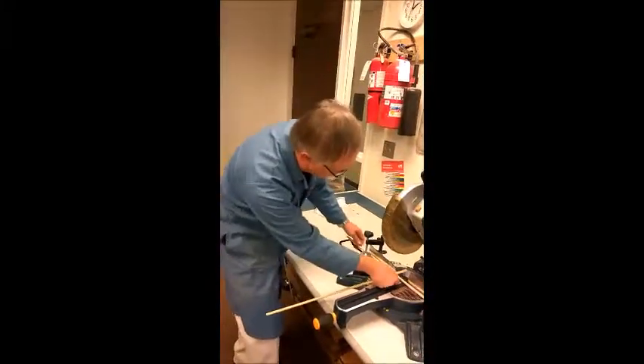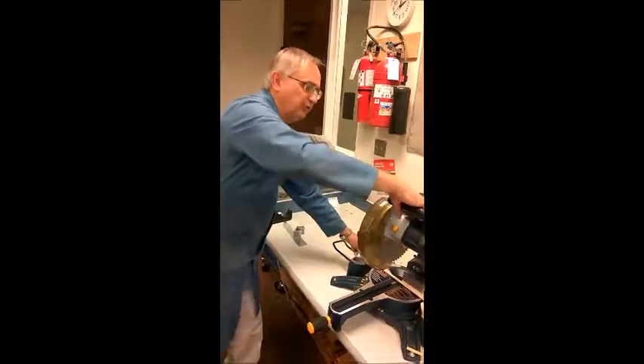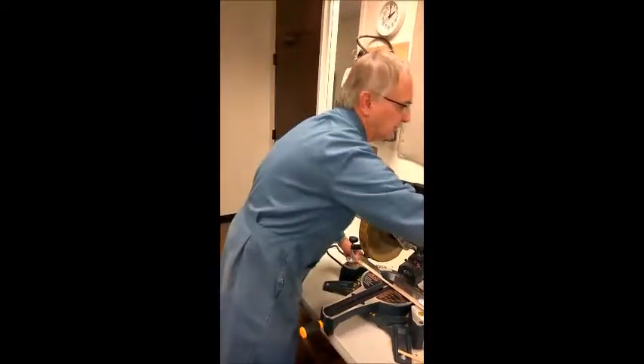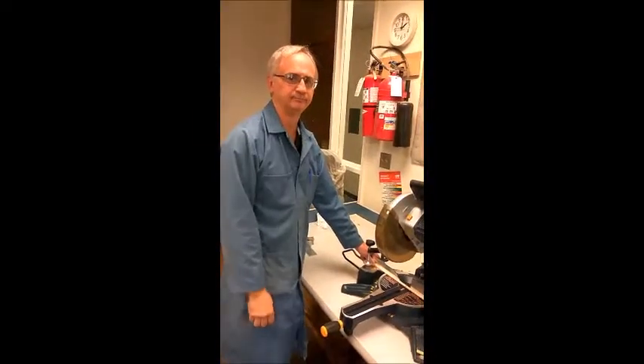Then you do the same thing for the next one — line up your line with the saw blade, do the same thing. You're going to push the trigger, turn on the vacuum, push the trigger, and cut it. And you're good. I'll see you next time.